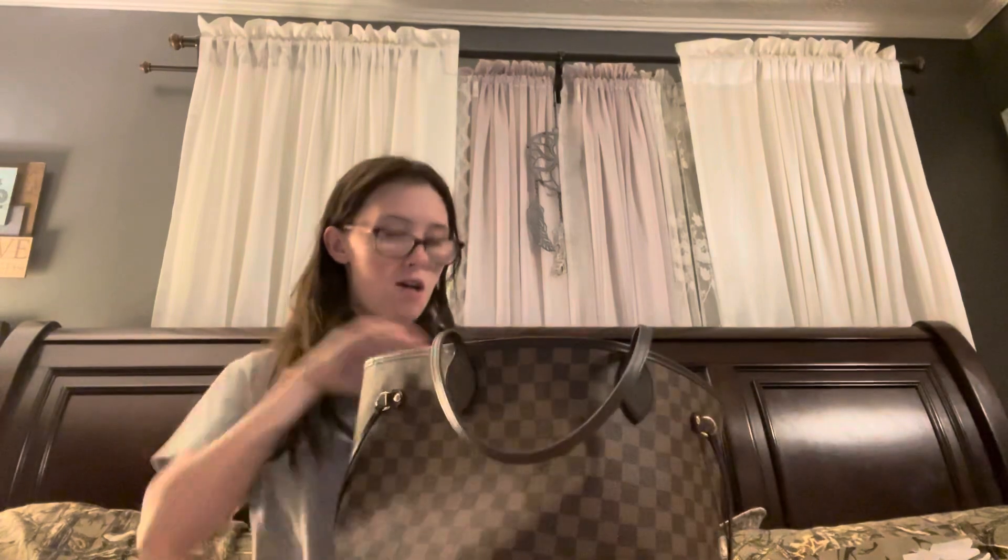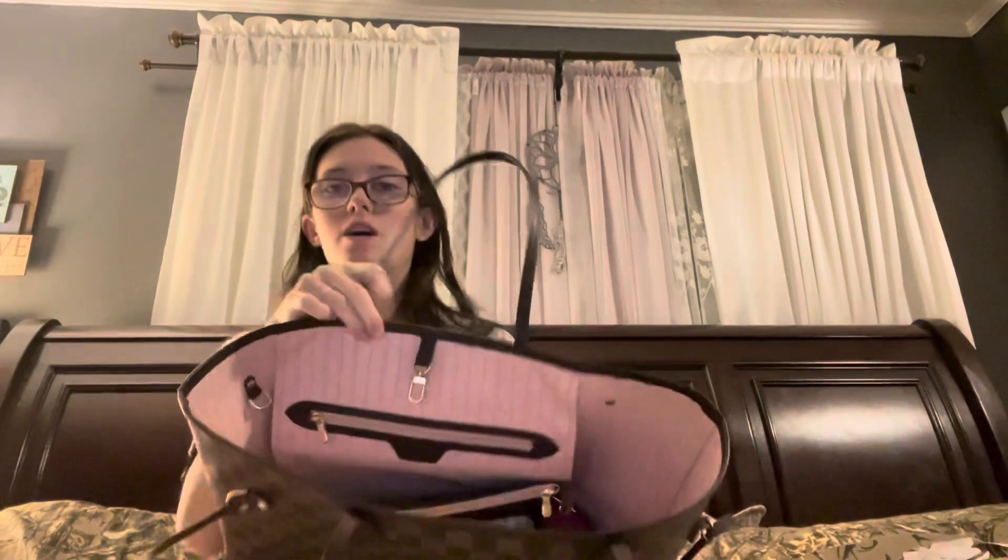Hi guys, welcome back to my channel. Today I'm going to be doing a what's in my bag. The bag I have been using for months now is my Neverfull MM. It is the Damier Ebene print — I think I'm pronouncing that correctly — with the rose ballerine pink interior. Here's going to be an overview of what's in my bag.